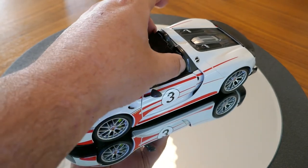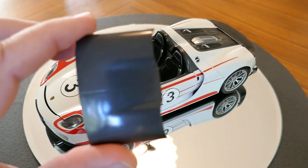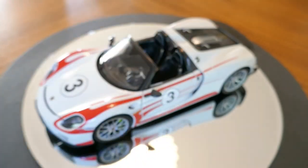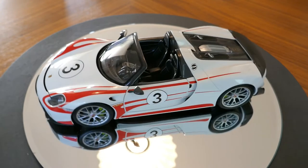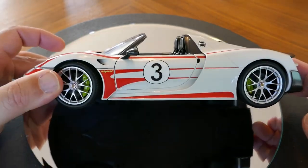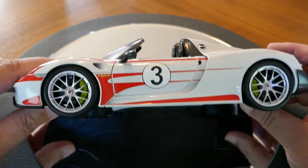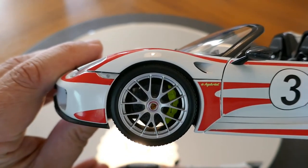I'm going to take the roof panel off — you can see the carbon fiber detail inside is pretty good. Since it's not held on by anything it would fall off anyway as I move around. Taking a look at the side profile, the detail on the decals is excellent and the wheel detail is very nice as well.